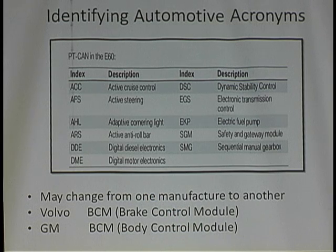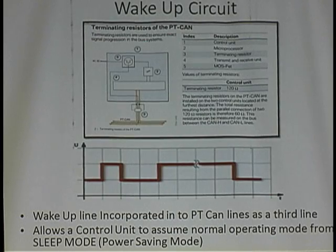You have no choice. What I learned about this wake-up line is that they incorporate it into the PT CAN network. It runs a three-wire system, not a two-wire system. And what it does is wake up the computer — there's a wake-up line going to all these controllers.